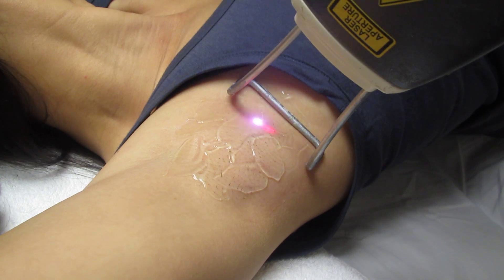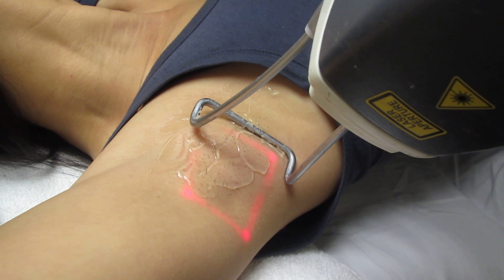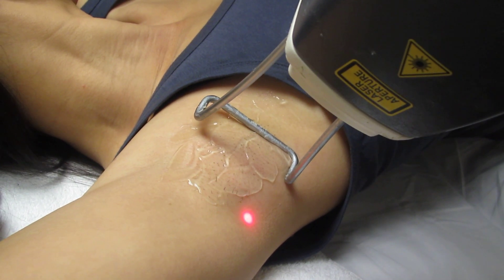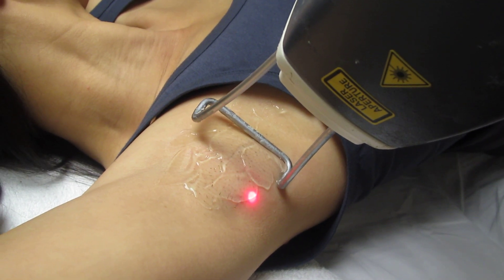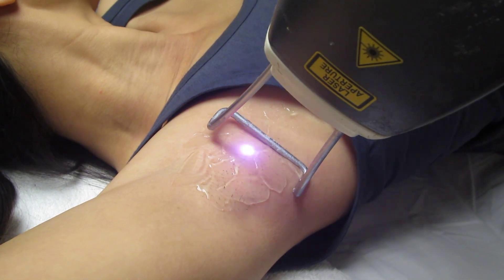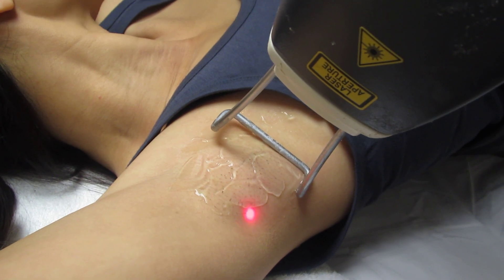Your complexion and hair color are actually perfect for this laser — it's going to work great. Lighter skin with dark hair is the ideal combination. The laser goes deeper near the hair follicle and gets attracted towards the blood circulation of the hair follicle.